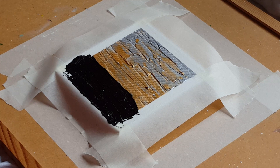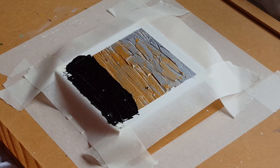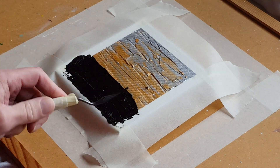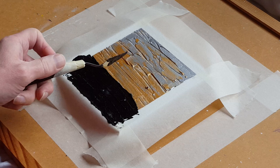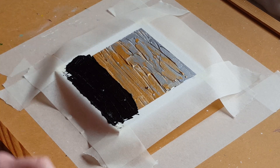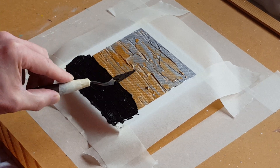Now, once again a decision — should I put the trees on while it's wet, or should I wait? There's no reason why I can't put it on while it's wet because I'm using black. The only reason I can think of for waiting is the texture I've got from the palette knife. I don't want to risk going over the top of that. Because I could — and when I was starting doing the painting, I think this is what I would have done, I would have just gone straight up with the palette knife from the black to see what happened.